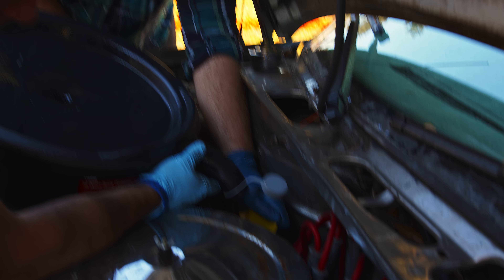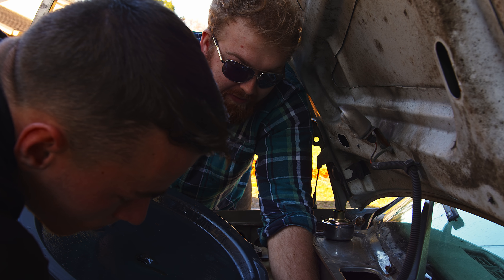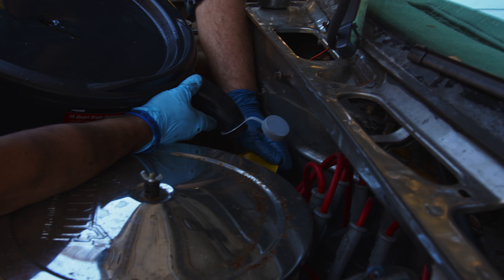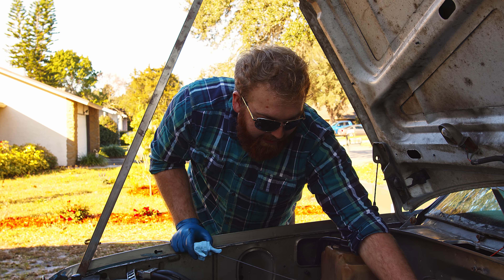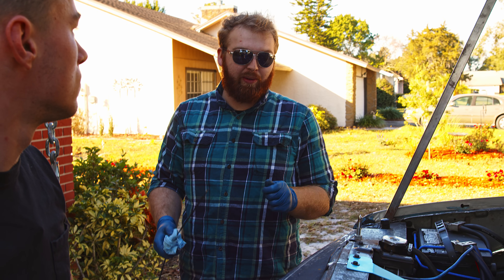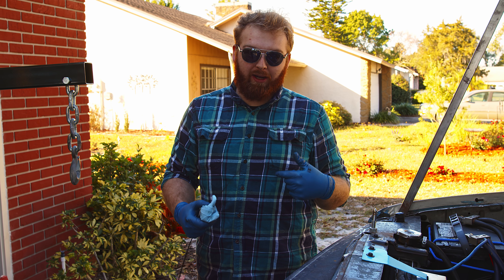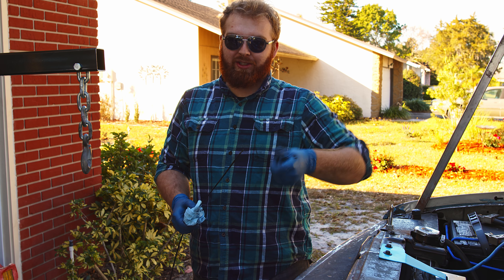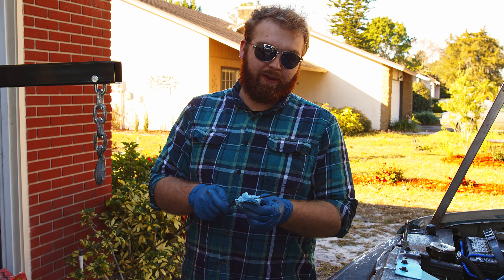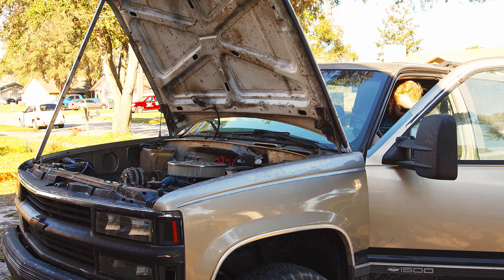We're using 10W-30 full synthetic because we're finally broken in, switching from break-in oil to synthetic. I picked 10W-30 because we're in Florida and don't drive in sub-zero temperatures, so 5W-30 isn't necessary. We also need to prime the pump since it's new. Because we have fuel and spark on separate switches, we can crank the engine over without it starting — that pulls oil through the pump to prime it. We'll do a couple of cycles, check the oil level, then start it and check our pressure.